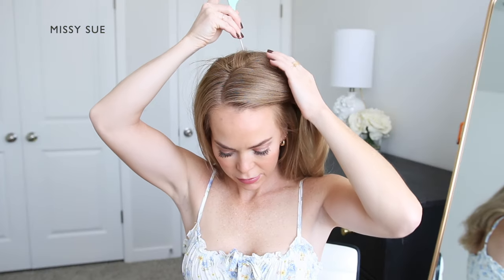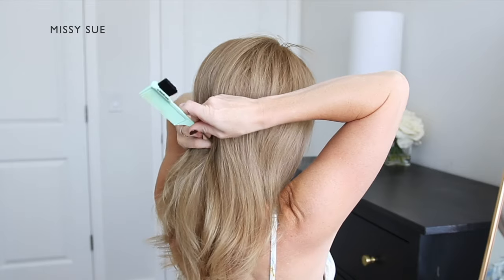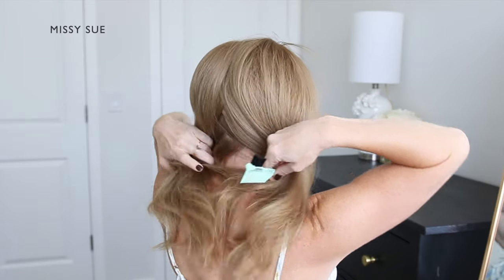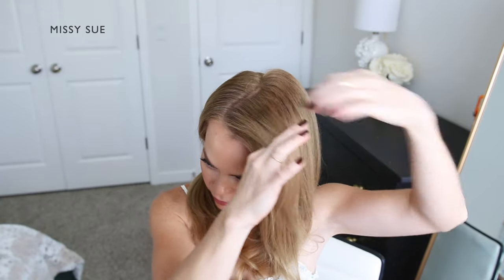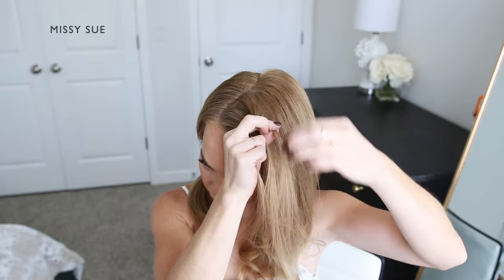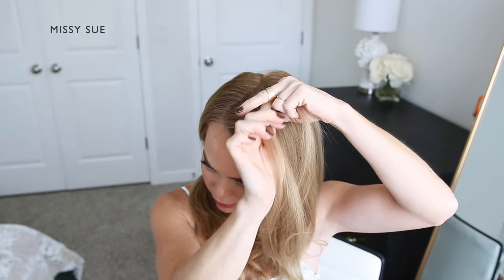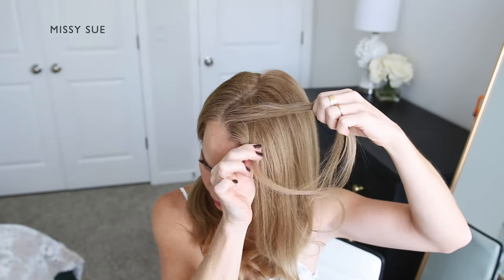I will be creating this style with a side part on the right side. You can place the part wherever you'd normally like. Then I'm going to divide my hair into two sections, continuing the part down the center of the back of my head to split all of my hair into a left and a right side. Now I'm going to pick up a section of hair on the left side of my head near the part line and divide it into three sections to begin my braid.